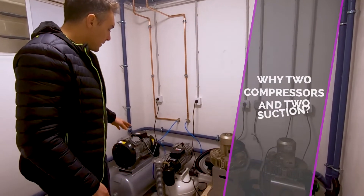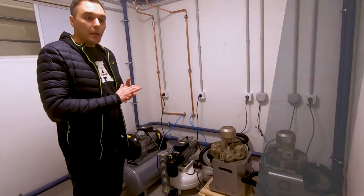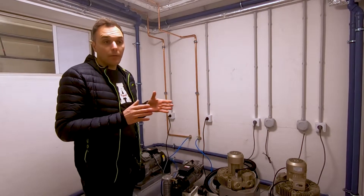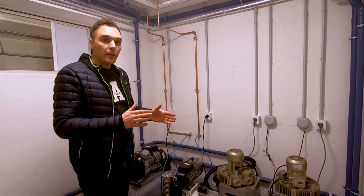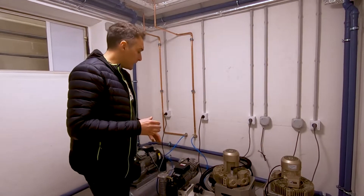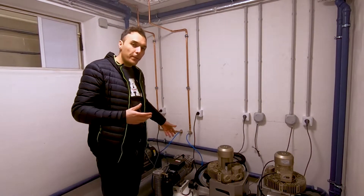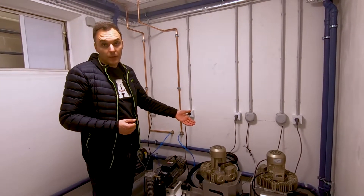We install two compressors and two suctions. In this clinic we have six dental units and we wanted to separate the system: two units work with one compressor and one suction, and the other four work with one compressor and one suction. We didn't place one big compressor and one big suction because in case we have a problem with one compressor we can use the other one and keep working, and the same for the suction system.